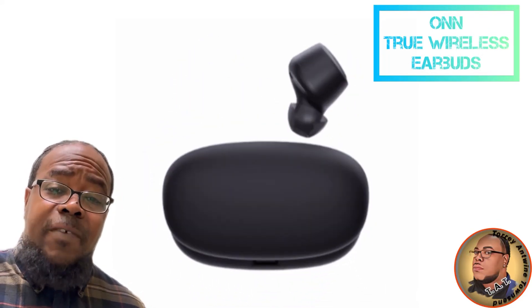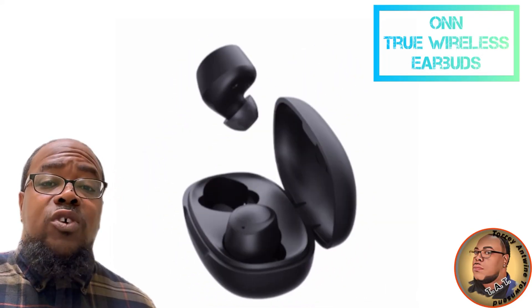Hey guys, it's your boy back again with another video, and this one is going to be short, sweet, and to the point.